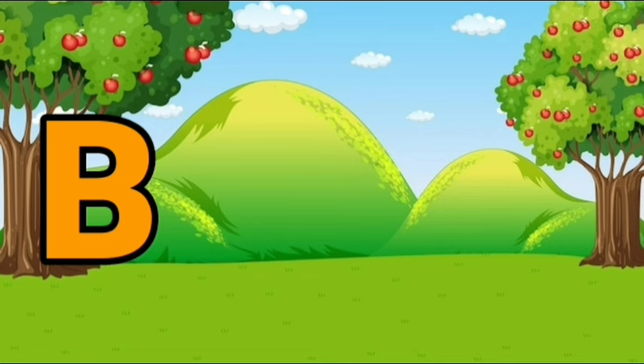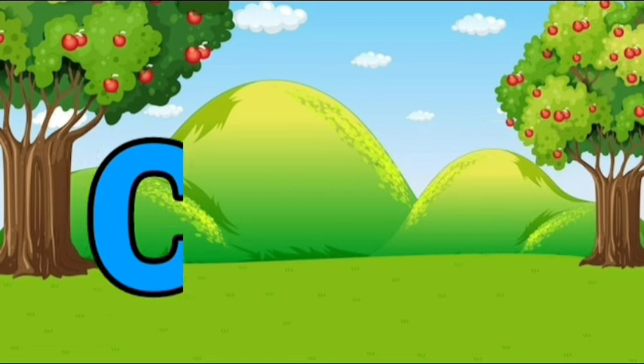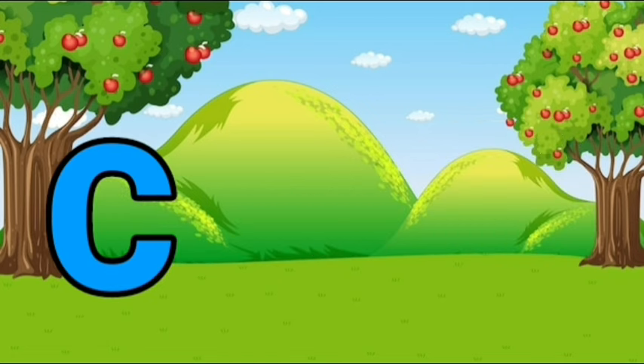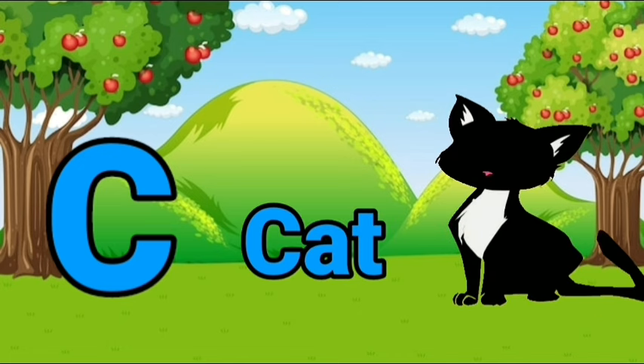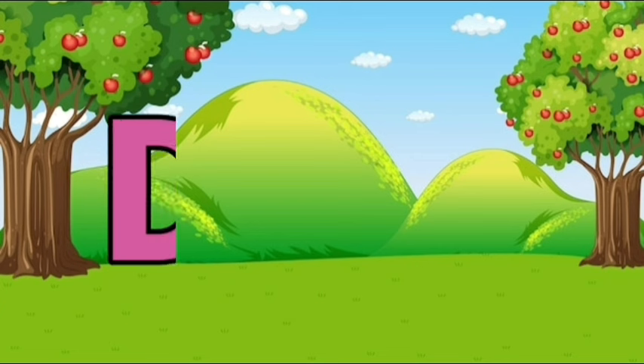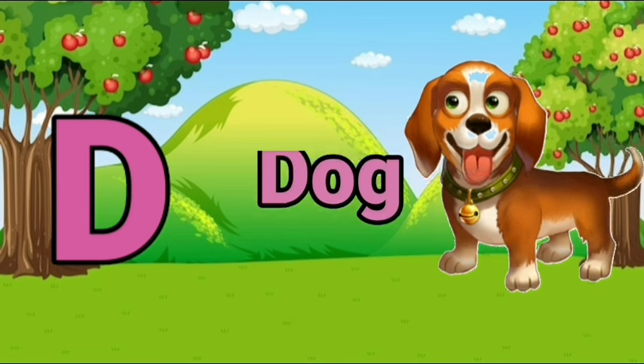B, B for ball. C, C for cat. D, D for dog.